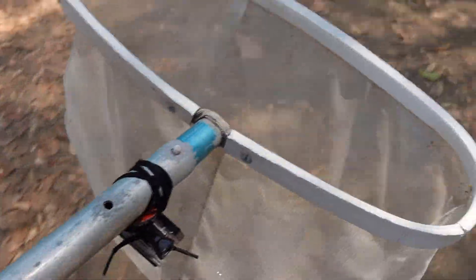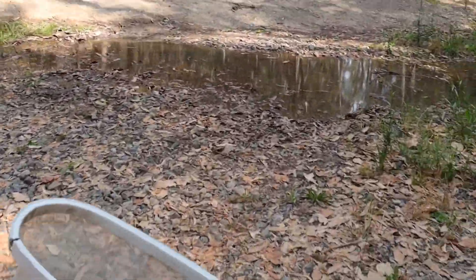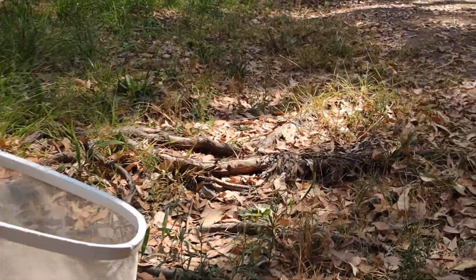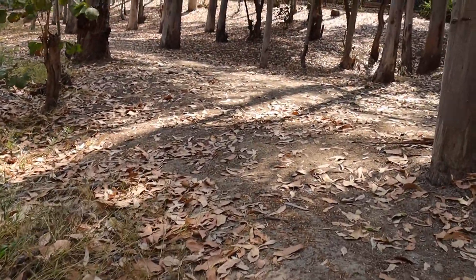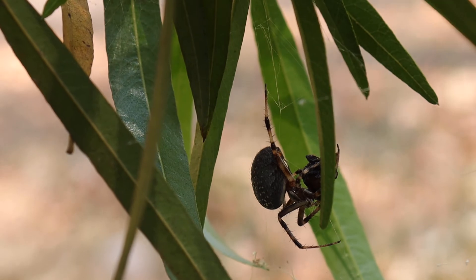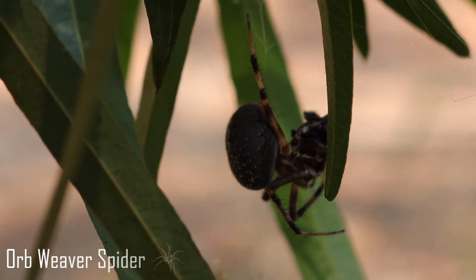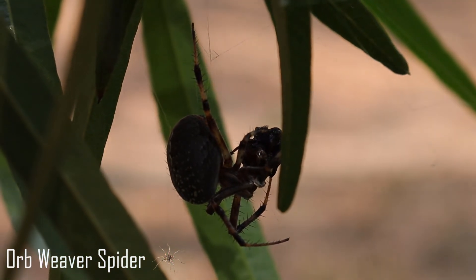Okay so I got the GoPro set up on this net and we're gonna go ahead and look for some frogs. Alright guys, I just saw something really cool I wanted to show you — I'm gonna place this net down first and try to film it. Check this out: a spider wrapping its meal. I'm not an expert in spiders but I think this is some kind of orb weaver spider. Just wanted you guys to see that real fast.